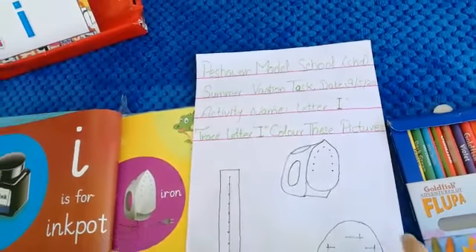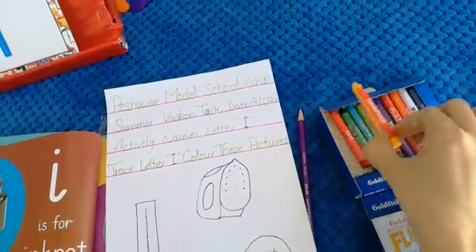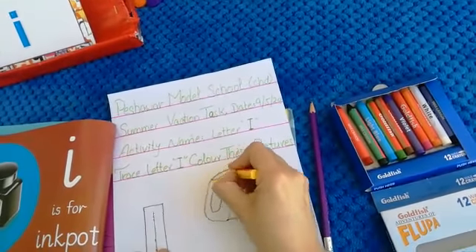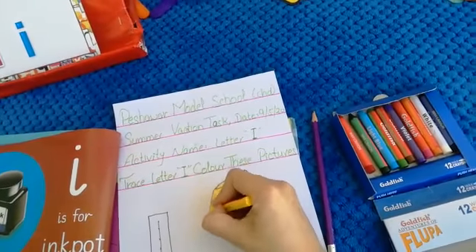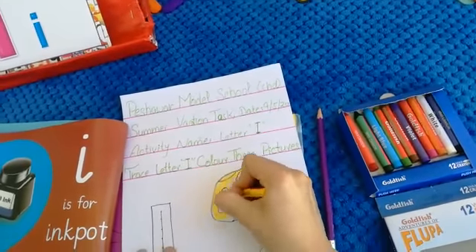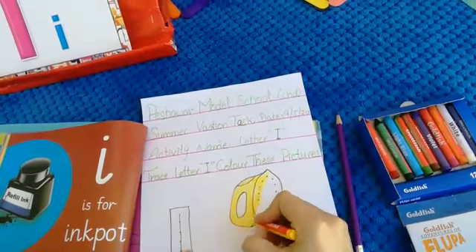This is our iron. For iron we will use which color? We will use yellow color. Yellow color iron. First we will do the boundary lines, but don't go outside from these boundary lines, otherwise it will not look nice. Remember that. This is our iron and what is the color of iron? Yellow color. Very nice.